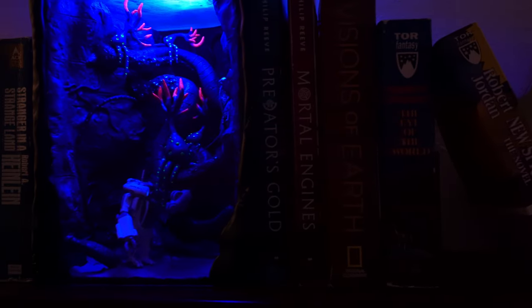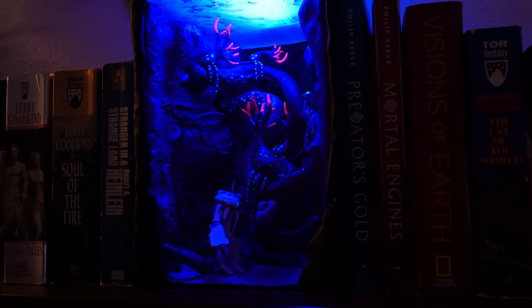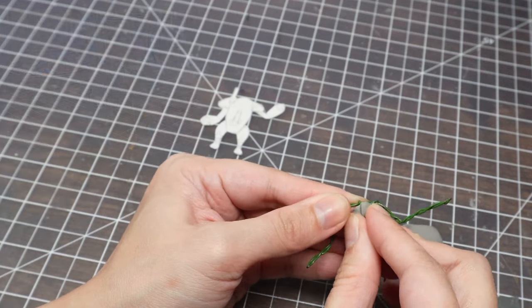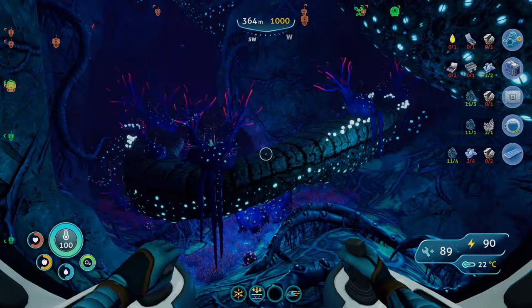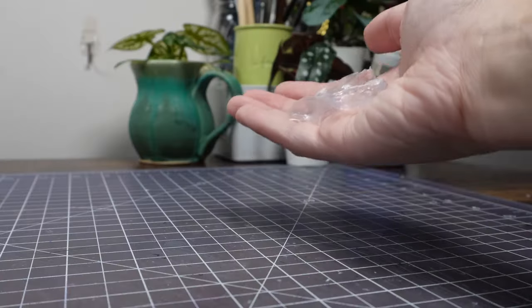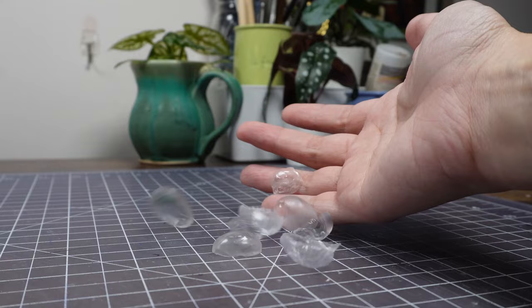Hey there! Welcome to my Subnautica book nook build featuring a teeny prawn suit! Today we'll dive into a sea of mysteries like which biome did I pick again? How many glowing paints can I fit in this thing? And what the heck are these and why are there so many?